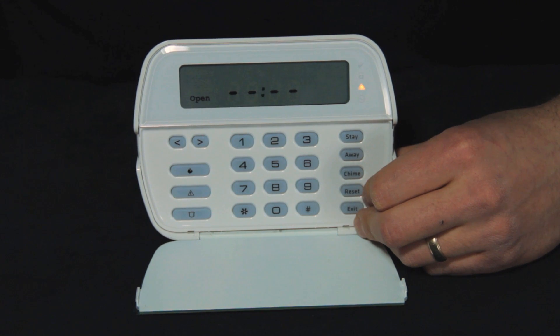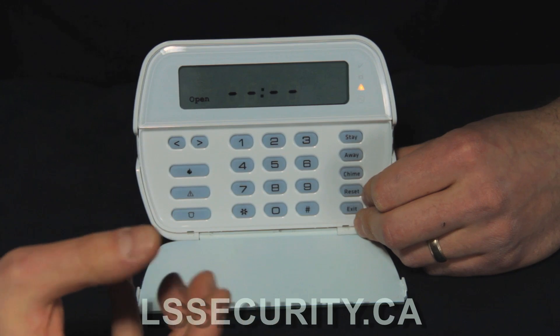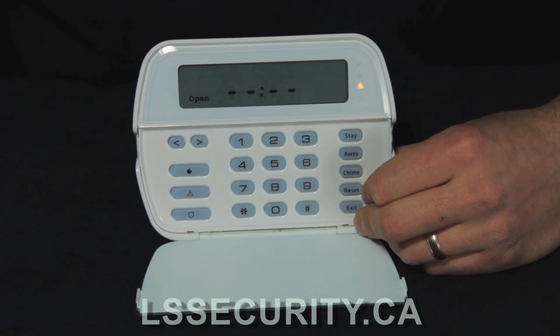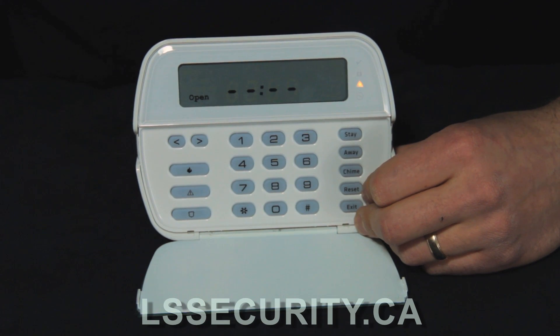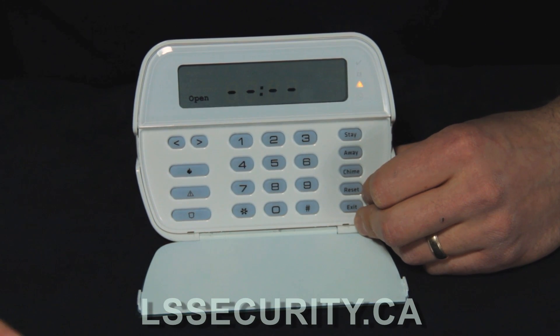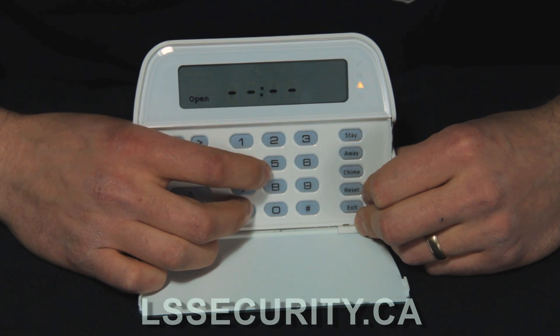This is a DSC PK5501 keypad — it's an icon keypad, so you'll notice that we don't have the full display on this one. It's a little bit trickier to change codes, add codes, and so on. You just have to keep track in your mind what you're doing here, so I'll spend a little longer explaining this one. Just like all the other DSC systems, to add a code we hit star 5.